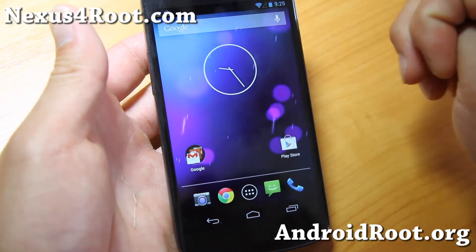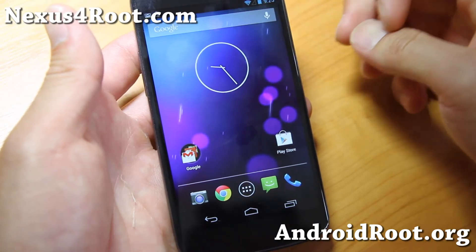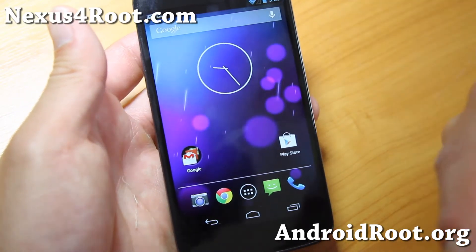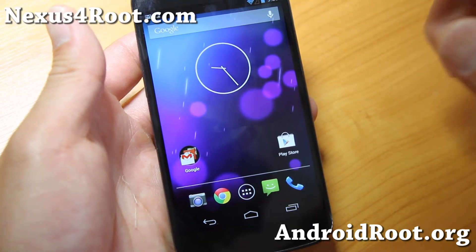This is the one I recommend. Go ahead and try it for Nexus 4. Also, if you're running a custom ROM, you can wait about a week or a couple of days and there should be a ton of updates on all the custom ROMs to Android 4.2.2.